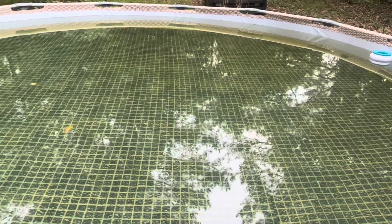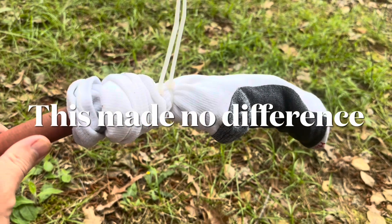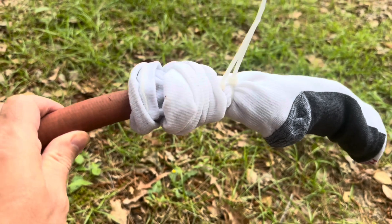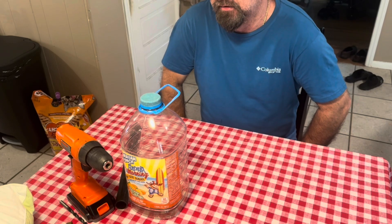Just for a little side note, this is kind of how I filled the pool up — I put three socks on the end of the water hose when I filled the pool up.